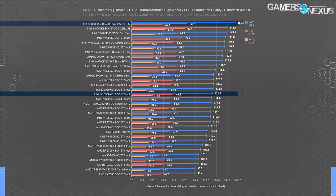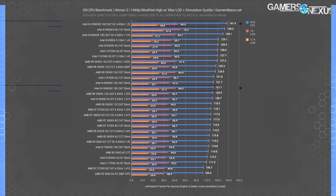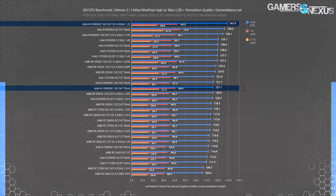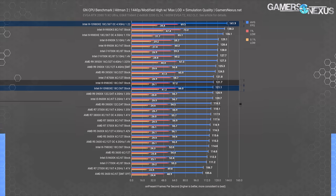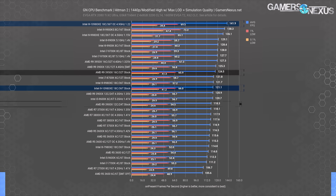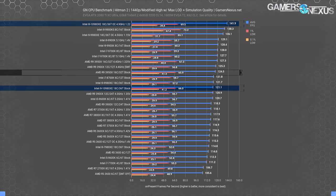At 1440p we're GPU-limited at 142 FPS average, as our previous result exceeded 150. The 10980XE stock CPU still holds 121 FPS since the CPU load hasn't changed, and the 9980XE is still within error. The 3900X falls slightly below the 10980XE here while the 3950X still leads by a few FPS. These differences are measurable but not meaningful — you won't notice them in the game.